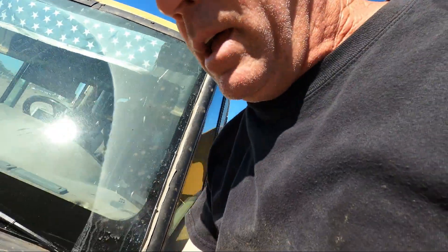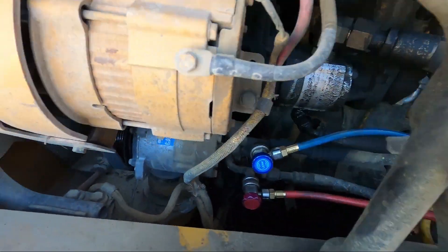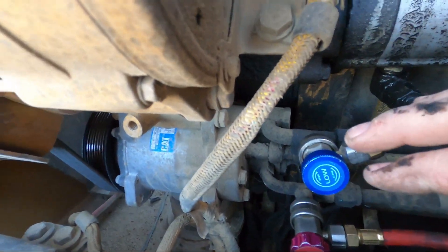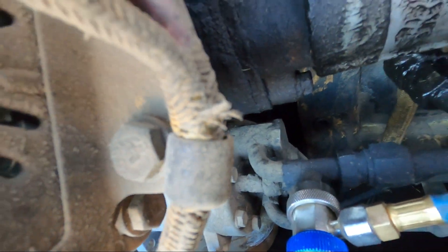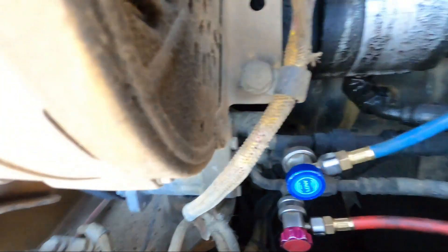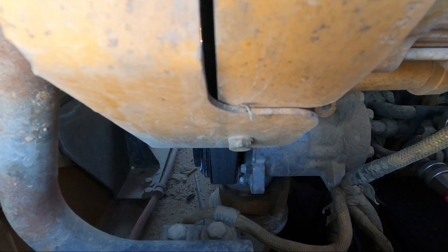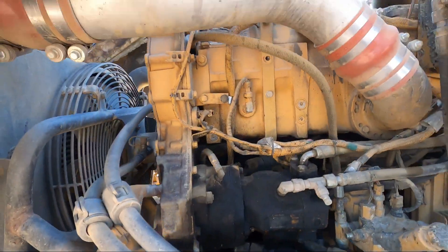We go down to the compressor - nothing leaking around the back. It looks like possibly maybe something around where the lines go in the back, but it's hard to say because you get so much oil from the engine on there. I look around by the pulley and the clutch - if it's full of dust you know the pump's going bad or the seal's leaking.